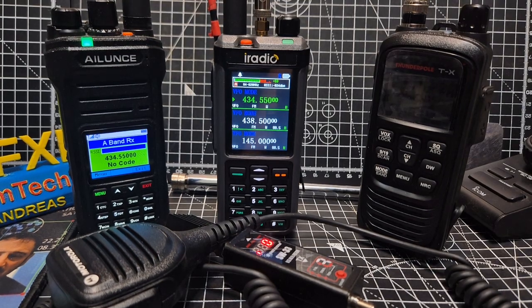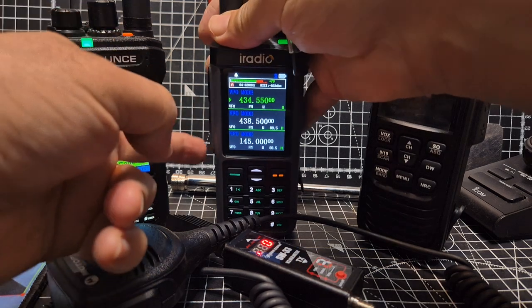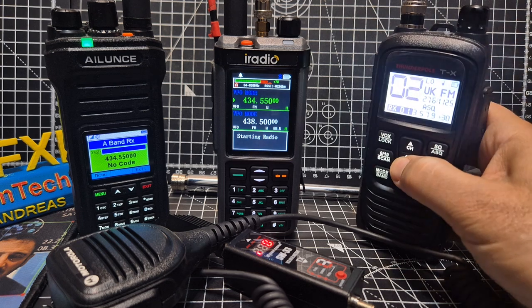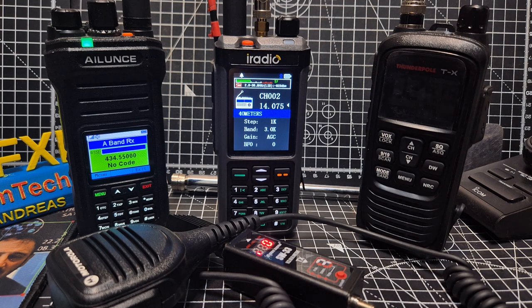M-Zero FXB, welcome to my videos on the iRadio UV98. If you've not seen this device, it's just basically fantastic. It has HF receive, it has CB receive. It receives with the new firmware from Radtel — thank you to Radtel. They also make the Radtel 880G and 880, which is identical hardware but they've got their own firmware.